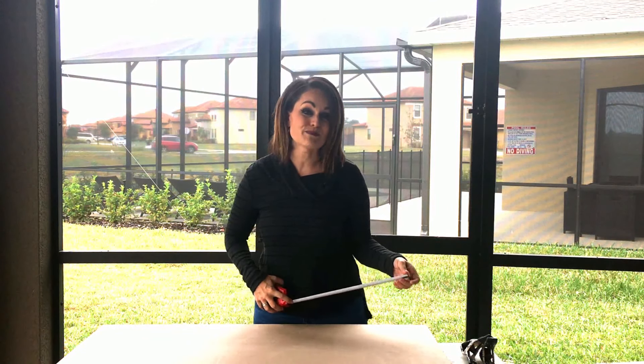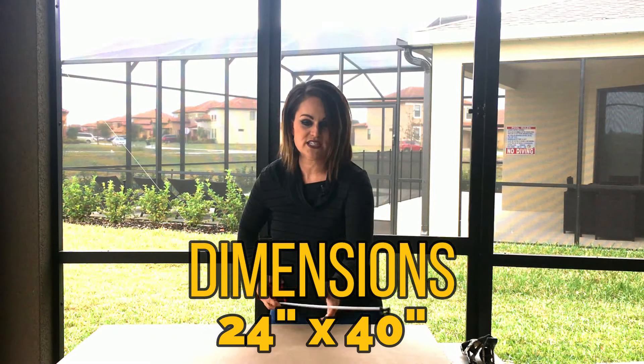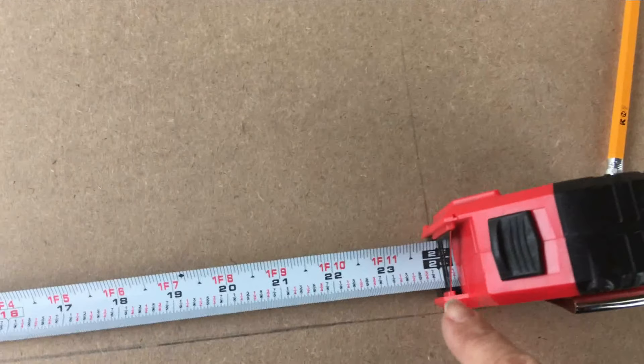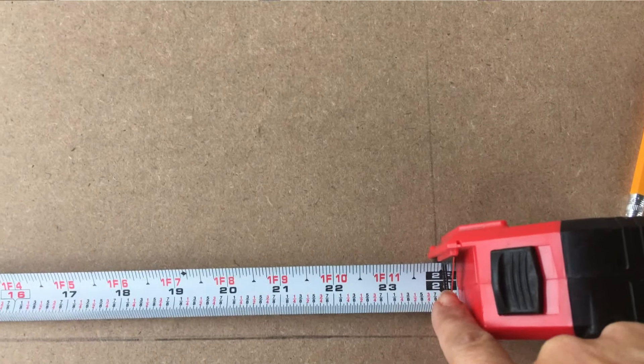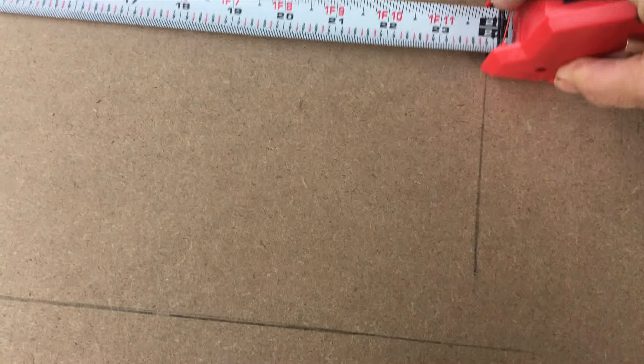We're going to start out by marking out the dimensions, which are 24 inches by 40 inches. So we're going to just measure. I have a fun measuring tape — you mark where you want, which is 24 inches, then you push it down and it makes a mark for you.